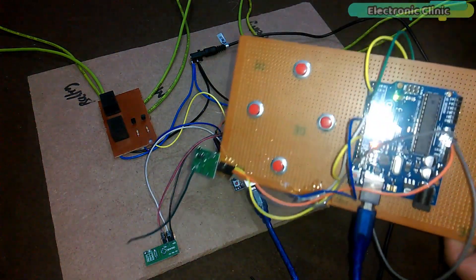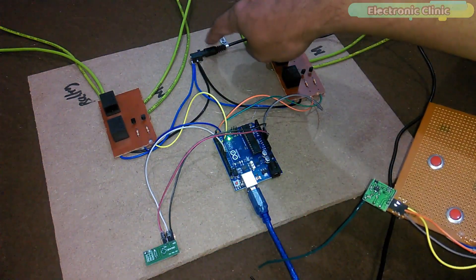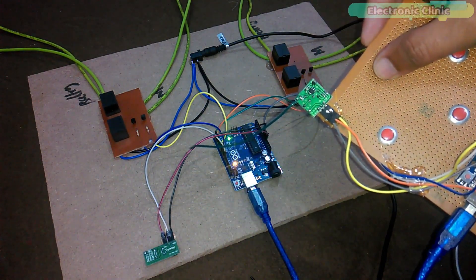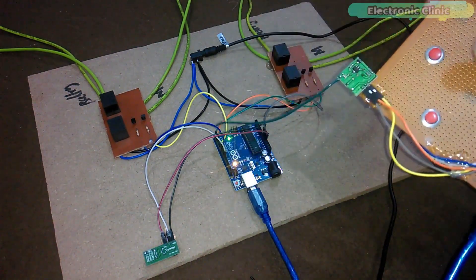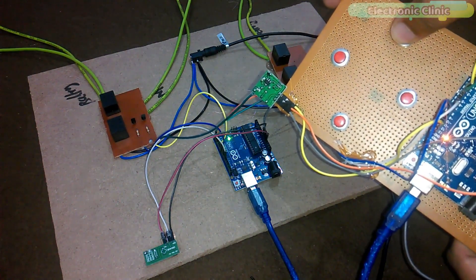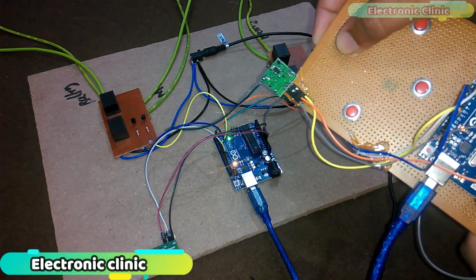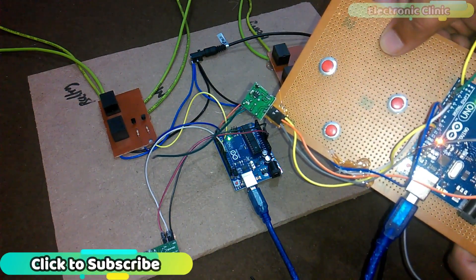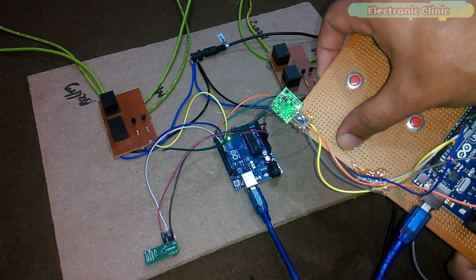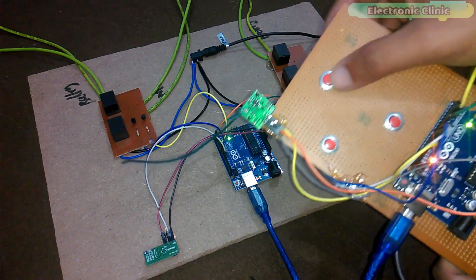The transmitter circuit is on, the receiver circuit is on, and I have connected 12V here. This is for forward — as you can see the light turns on. This is for stop. This is for left. I hope you liked today's episode. Like and share this video with your friends. See you in the next episode, and thanks for watching.